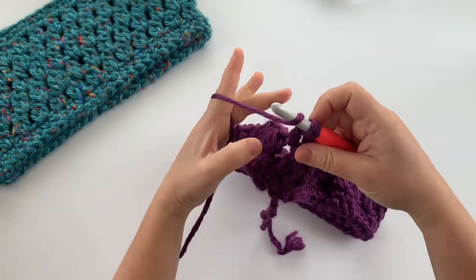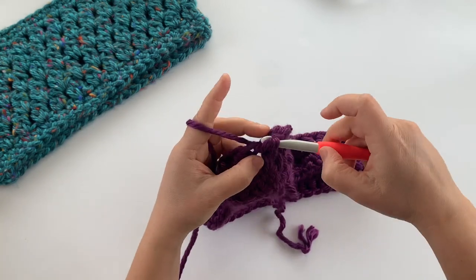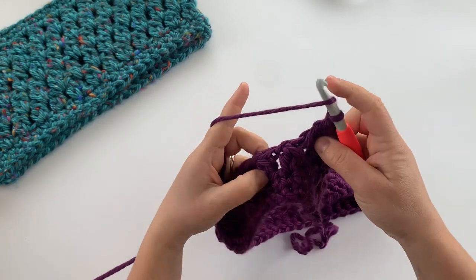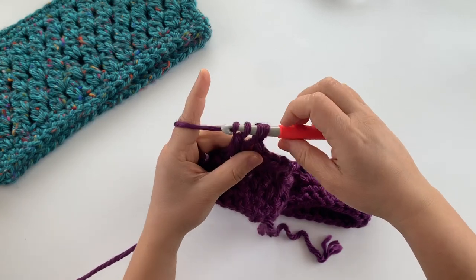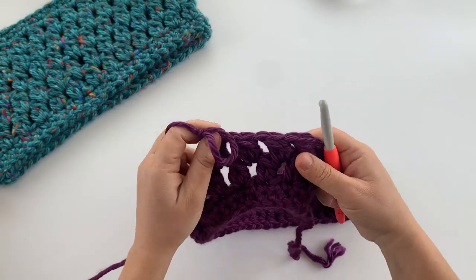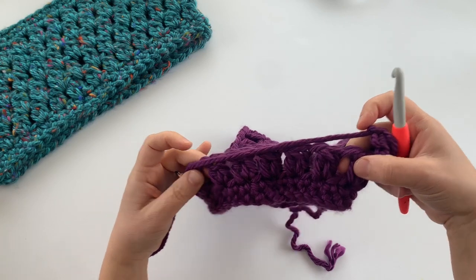Work your hook into that big space, work your two double crochet cluster, chain one, and then work in the next cluster space. Continue around working two double crochet cluster stitches in each of the cluster spaces from the previous round, chaining one after each cluster stitch. You can see the first few there — continue all the way around like that.